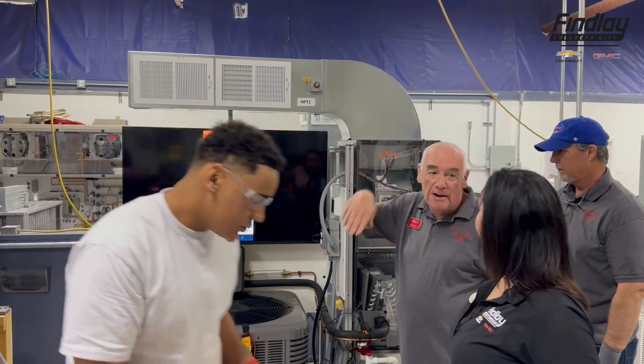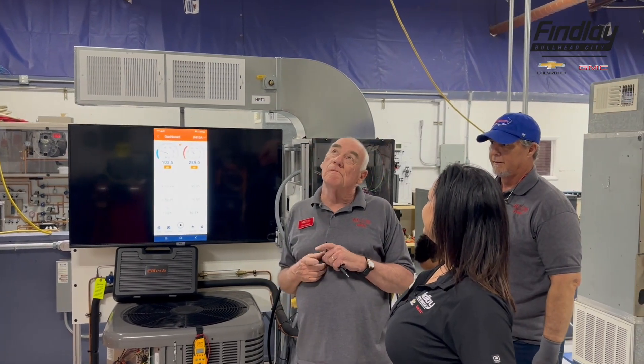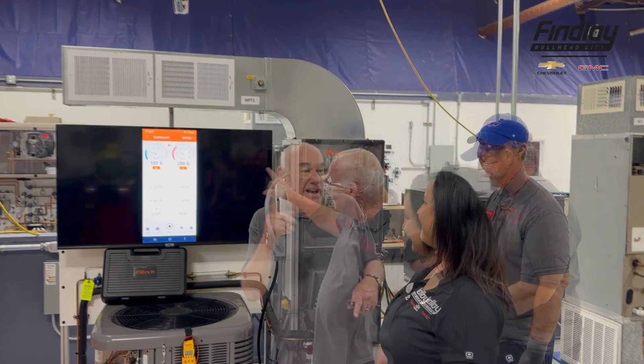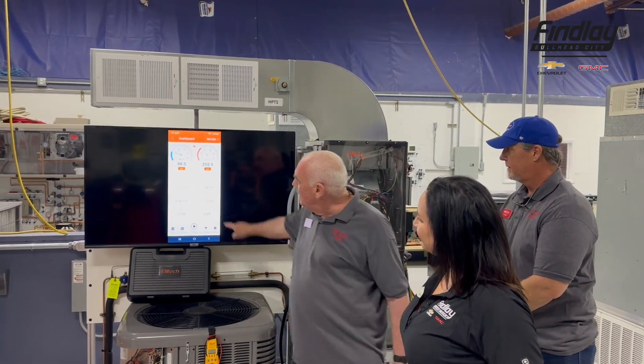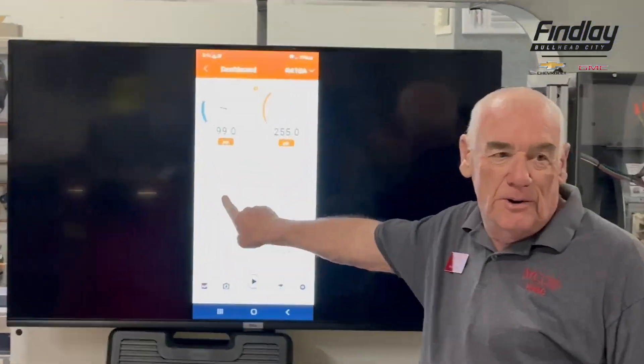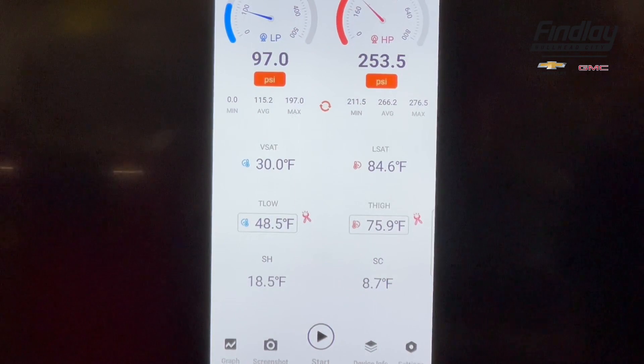Once it goes down in temperature, it makes a block of ice, the unit shuts itself off, the ice melts, and then you look at your ceiling wondering why it's raining. Look how far it's already dropping — 31 degrees. It wants to freeze. This is the technology our students are going to learn.